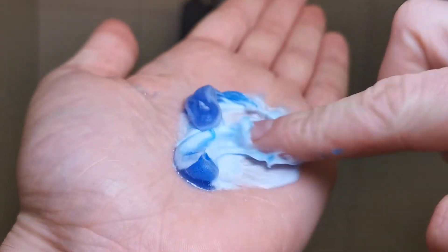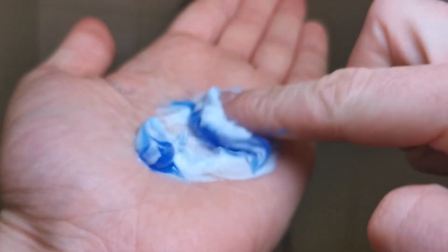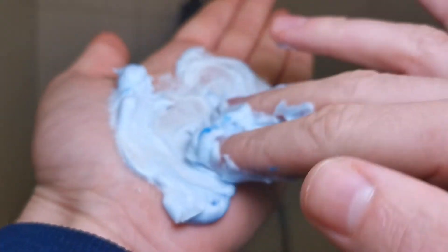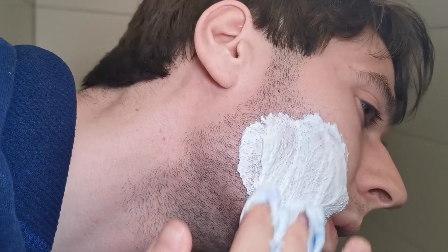It may look like a normal container but you can use it way longer because it's a gel. You need way less — as you can see, I've only used a few droplets and it produces so much cream, which you can then spread out on your face.